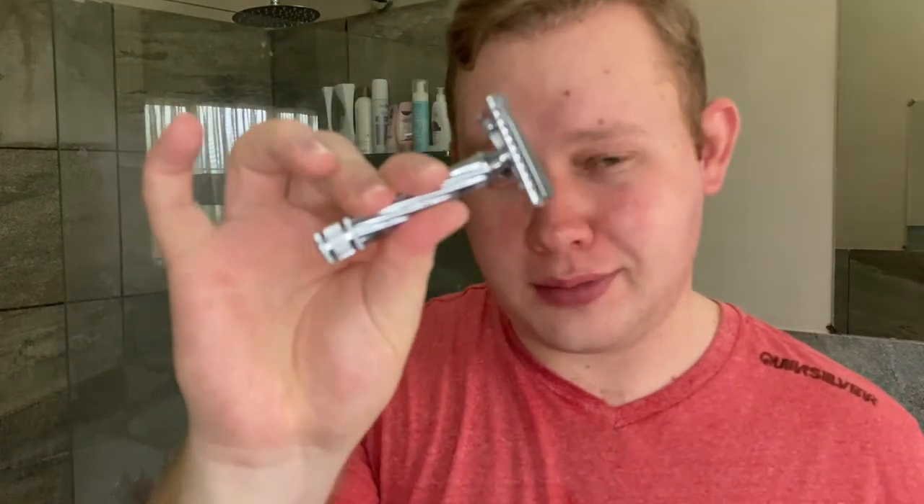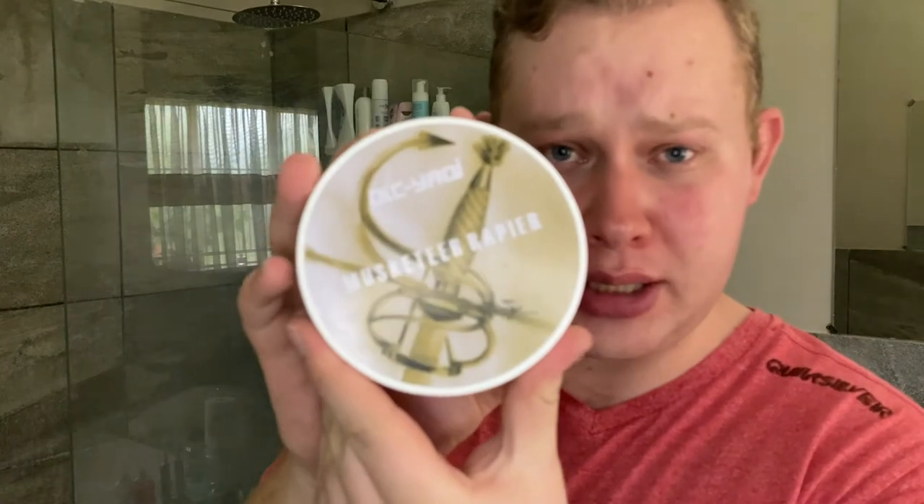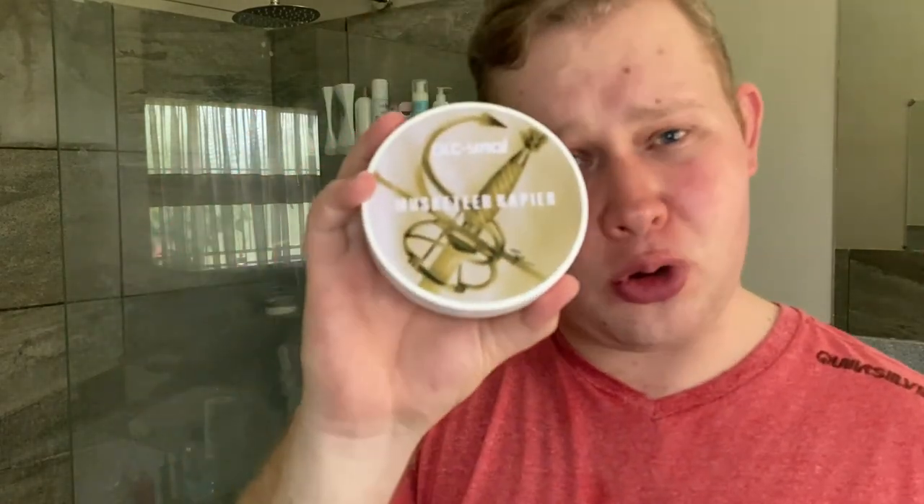Okay, so just a small recap — Fatip Lo Storto closed comb razor and the DLC Yaki Musketeer up here. Fantastic soap — well done Fernando. And the artwork is also amazing — thumbs up Steph Portgitter, that's stunning.